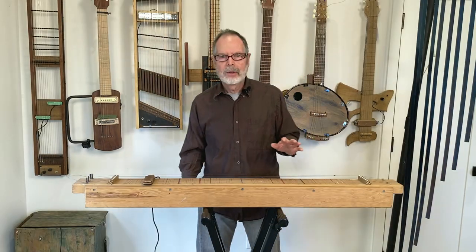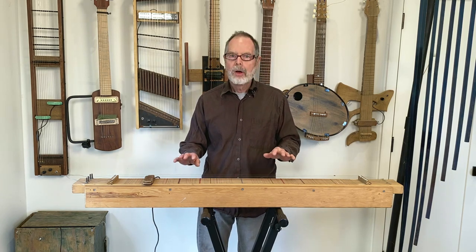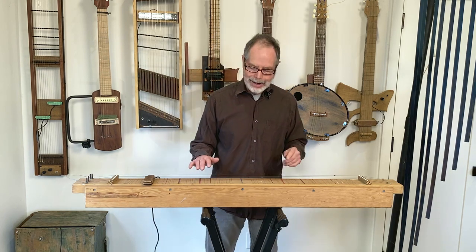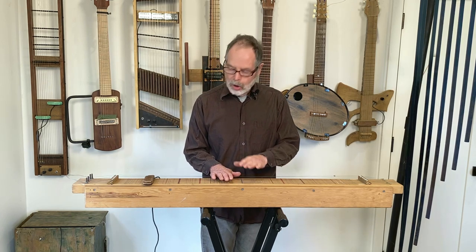To give you a sense of what this actually sounds like, I'm going to use this thing here. This board here is called ODIUS — the overtone demonstration instrument — and I'm going to be using ODIUS to demonstrate these sounds. Here's your basic string sound, no weights.